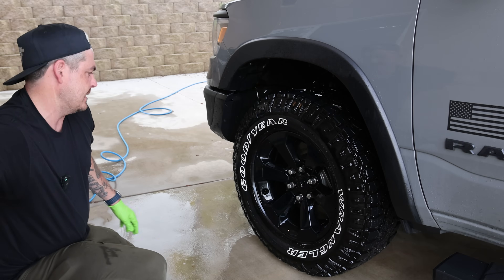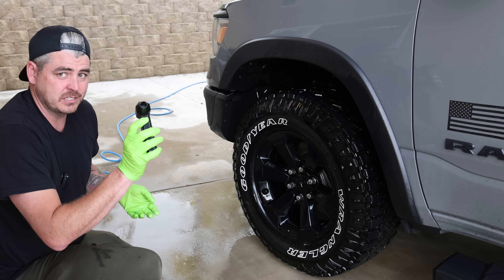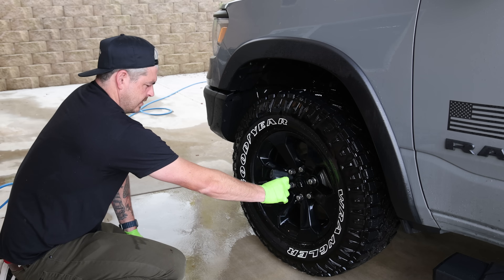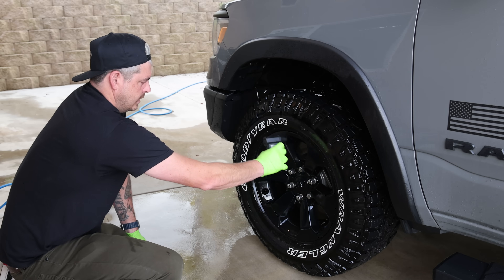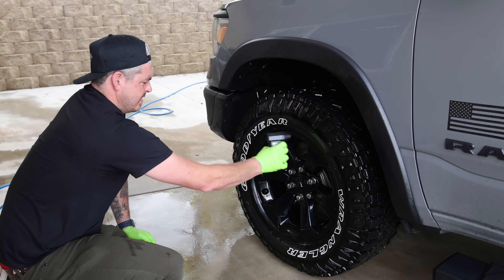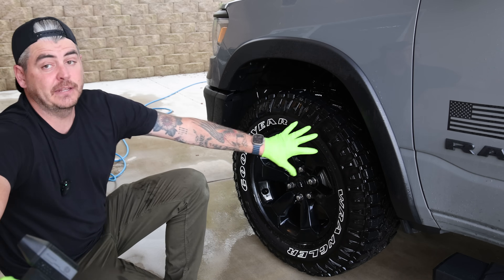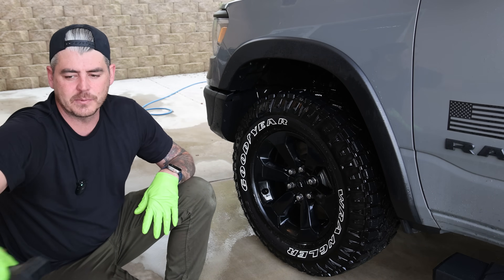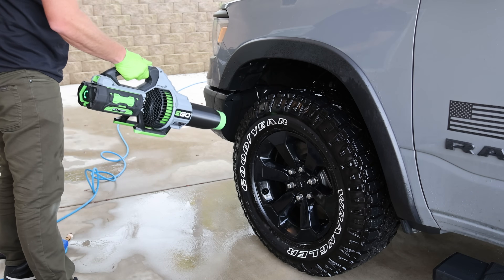Now we've got this whole thing all done. Let's go ahead and take our dryer here and see if this can dry a full tire. I got it out of the box and just started going with it. It's definitely helping the process here for sure, but this is definitely something I would use more on the interior than the exterior. Other than areas like around the mirrors where you can blow out some water, for drying a big area there are more efficient ways to do it.